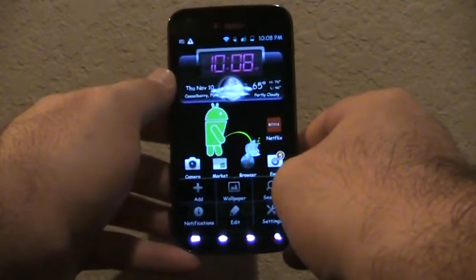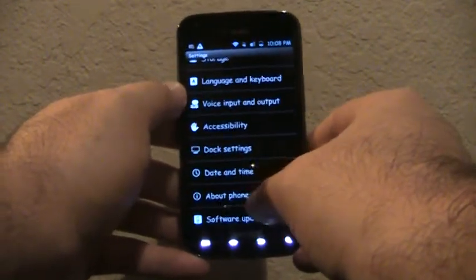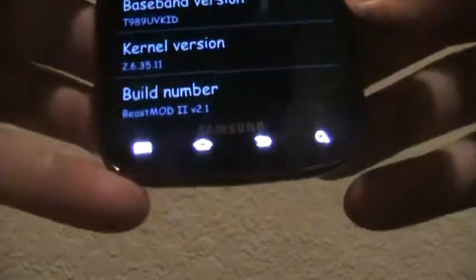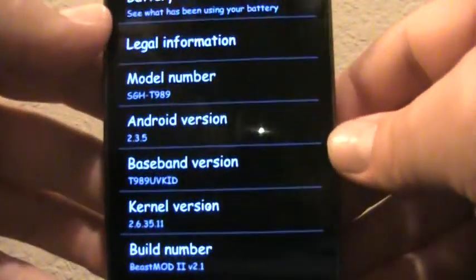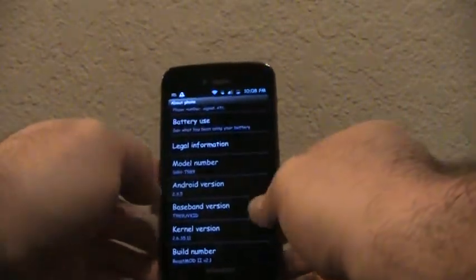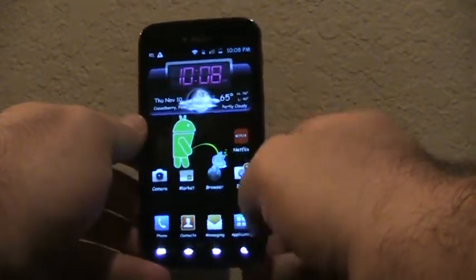A couple of things he really did that were cool: he kept TouchWiz 4.0, which everybody loves — that's basically why we're using this. As you can see, his build is Beast Mod 2 version 2.1. He kept the same kernel for battery reasons and other issues that a different kernel was having — it just didn't play nice with his ROM.